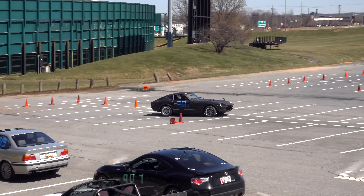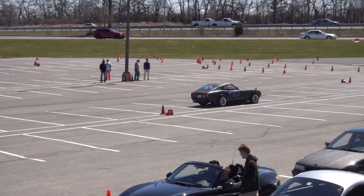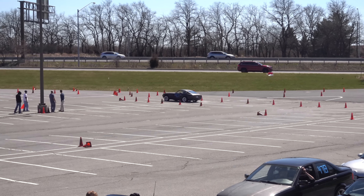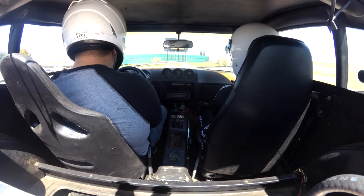Right after the run, I hopped out and made sure the tires weren't going to damage anything. They were rubbing against the exhaust, but it was far enough out on the tread that I figured I could get away with finishing the runs for the morning. A few minutes later, it was once again Sean's turn.